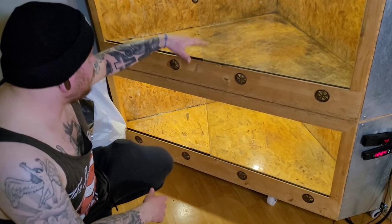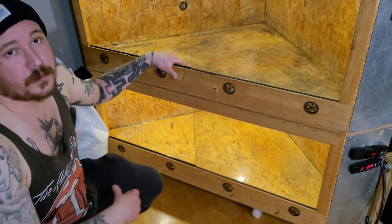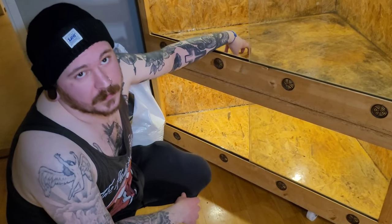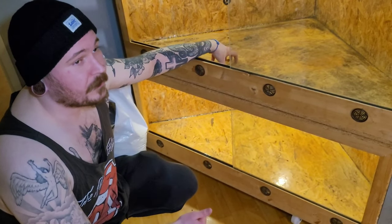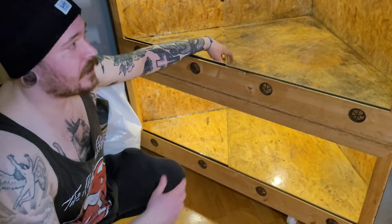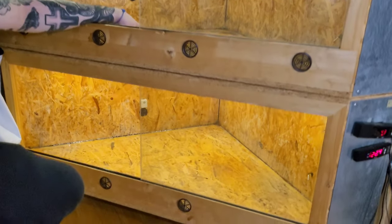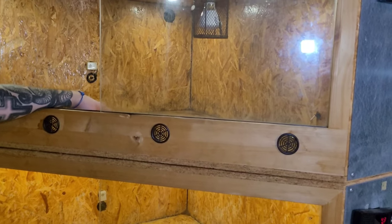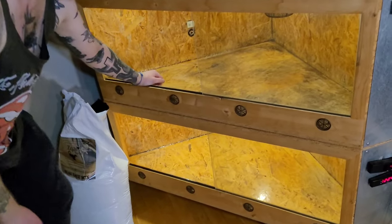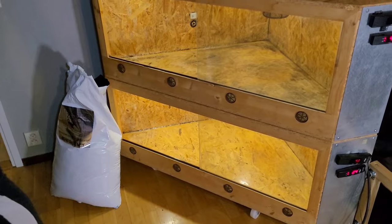We're going to do some decoration in this one and this one. All the decorations are already in use because the snake that will go into this enclosure already has an enclosure that's fully set up — although this is a better enclosure for that snake, so that's why I'm moving it over here. It's going to be great. Now we're going to fill up with substrate and then take it from there.